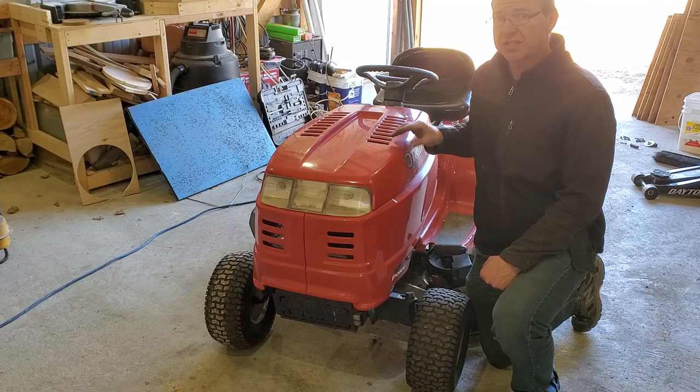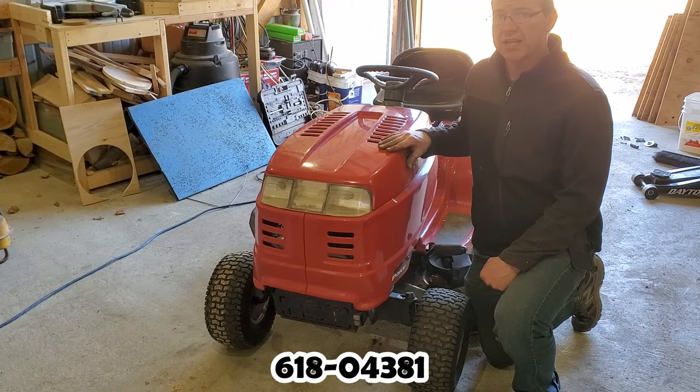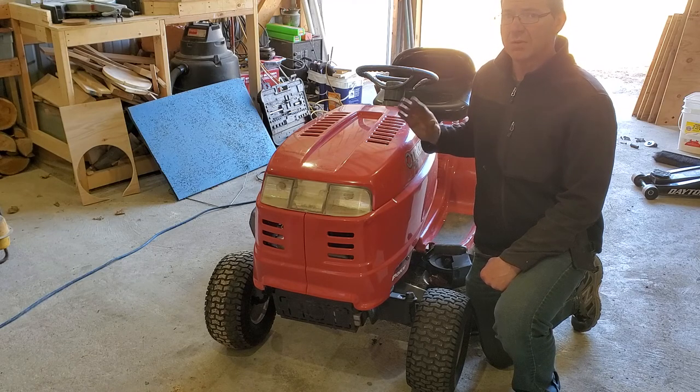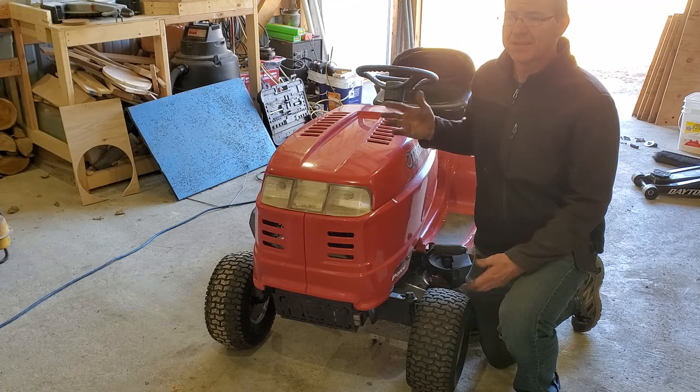Today we're going to change the transmission in this Troybilt-Lauren. The transmission number is 618-04381. The problem is when you're in forward gears, you get grinding and skipping, but it's just fine in reverse. So let's get started.